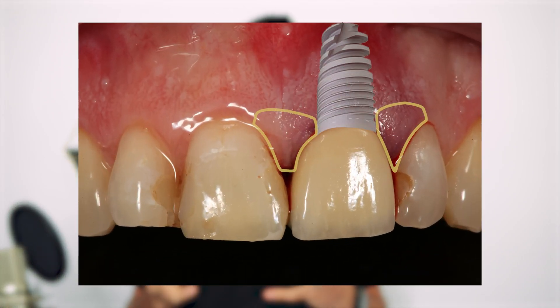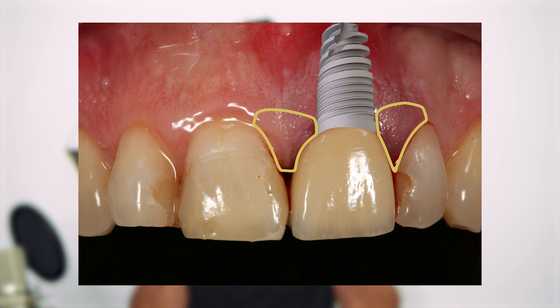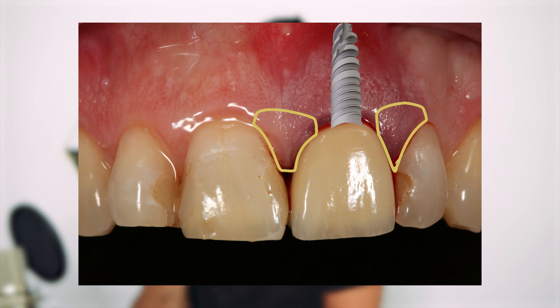Whenever we're thinking about any kind of grafting, we have to think about blood supply. Whether it's a connective tissue graft or a bone graft, the only way these things heal is by getting adequate blood supply. Every little cut that you do is actually cutting and reducing blood supply, so we have to be very selective and careful on how we do this. This area is going to get blood from the palate, from inside the mouth, and from the outside.